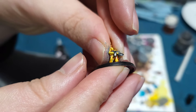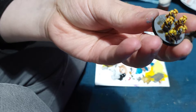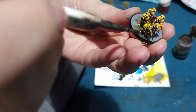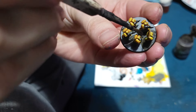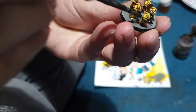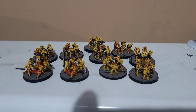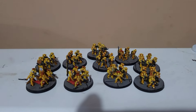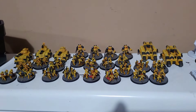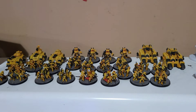Once the rim was dry I then placed the little dudes in position. Finally, to tie everything together I went and added some Agrax Earthshade to the base, with a touch of water as well just to blend it in and lessen the impact of the Agrax Earthshade. And there we are - that's the rest of the Space Marine Infantry all complete, and with that I'm finished with my small Imperial Fists. I can't wait to crack into the Solar Auxiliary tomorrow.